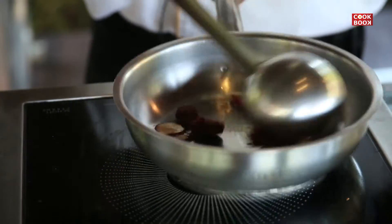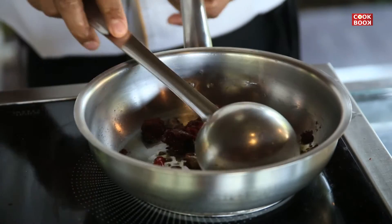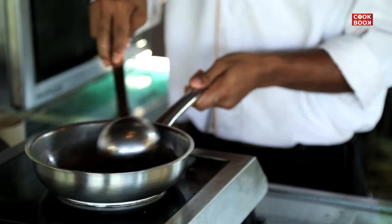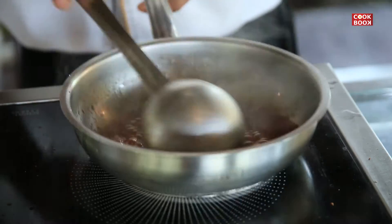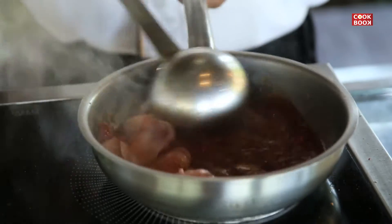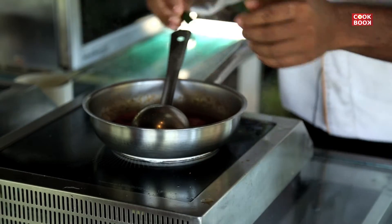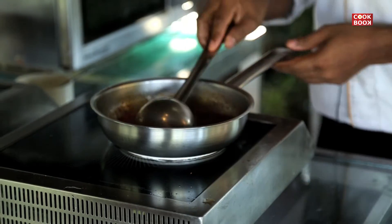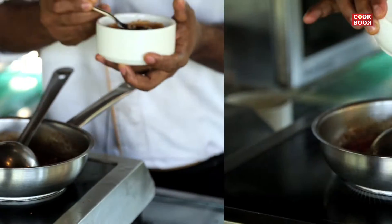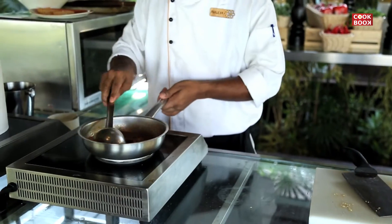After that, we will add a little water. Then we will add chicken. Then we will add a little lemon leaf on the side. Then we will add a little more lemon leaf.